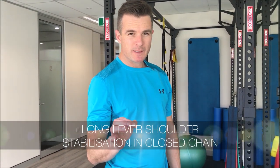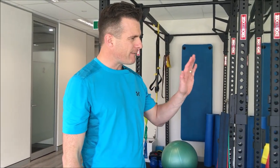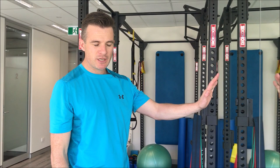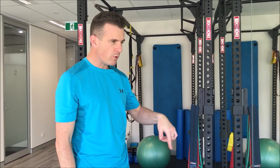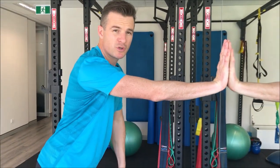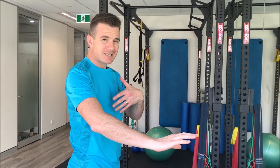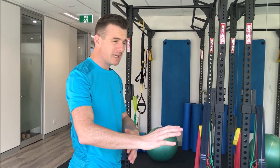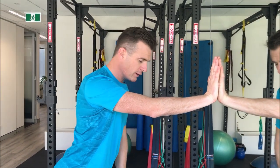Today is about shoulder stability in a closed chain position. I'm going to show you moving from a fixed position when you're closed chain to doing something harder. Traditionally with closed chain pressing — like push-ups, bench press, dumbbell press, or any pushing movement — where you've got serratus anterior problems, winging, weakness, or rotator cuff problems, we get people working on the wall.